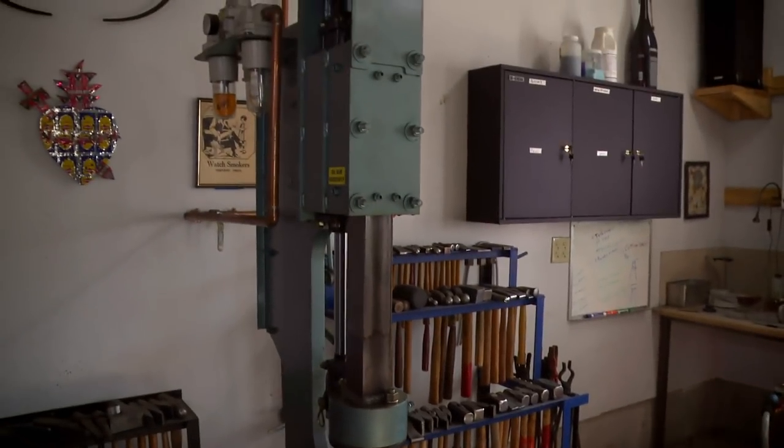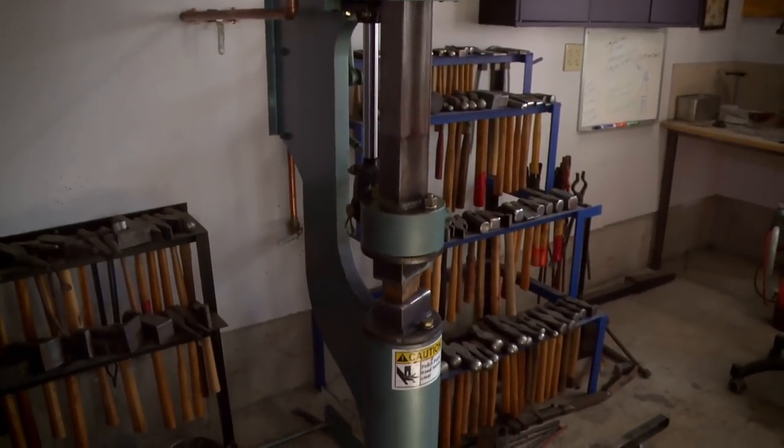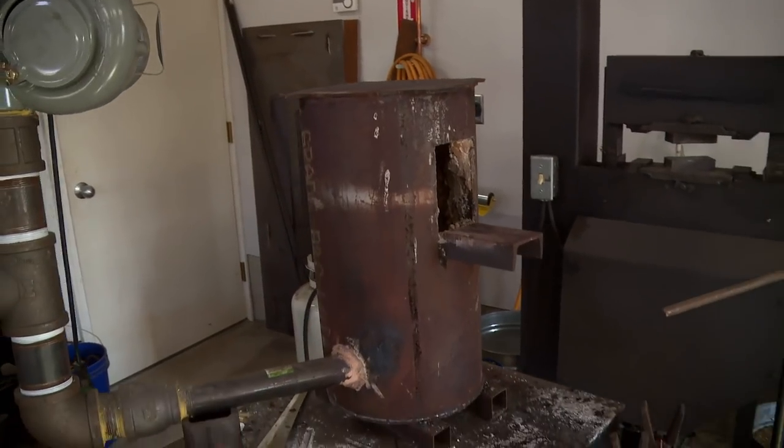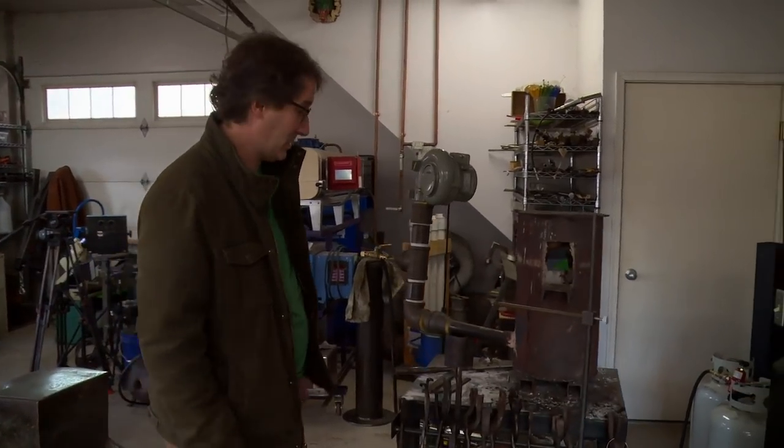Probably the most important tool in my shop — this is my power hammer, because I'm kind of old and I don't have gigantic arms. This is my homemade forge. Gets really hot, so that's great.